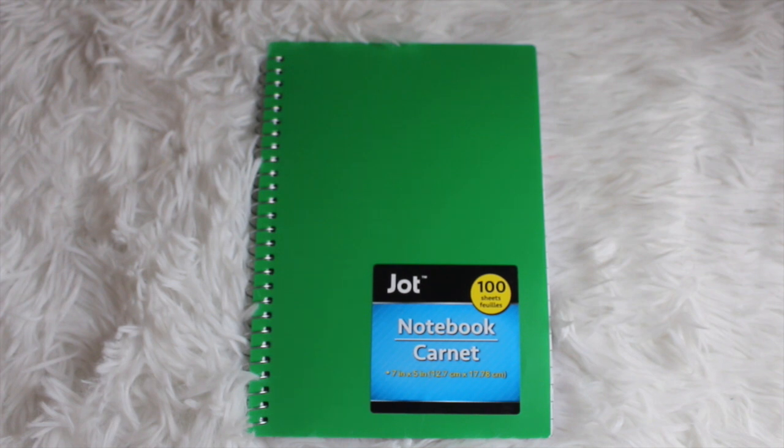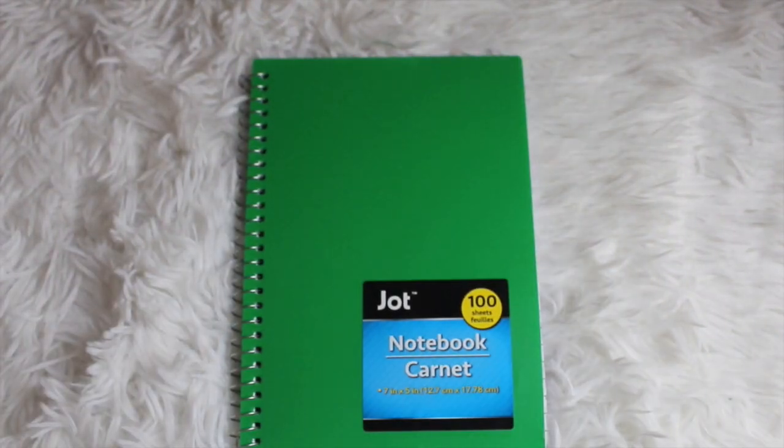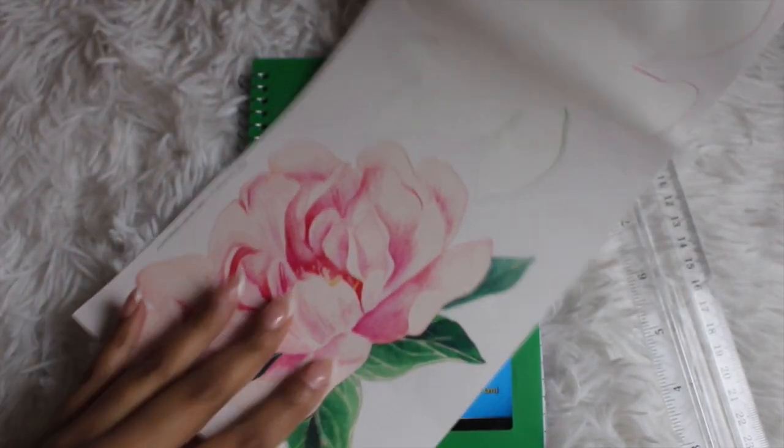Hey guys, it's your girl Lakia Maria and welcome to another video here on the channel. Whether you're new to the channel or an OG, I primarily share planning and organizational videos and today I'm going to be sharing with you guys another Dollar Tree DIY.